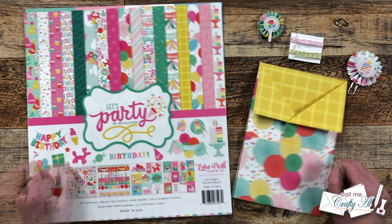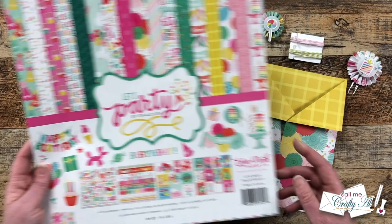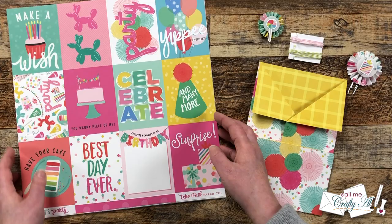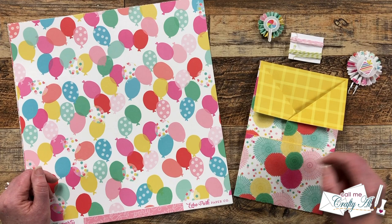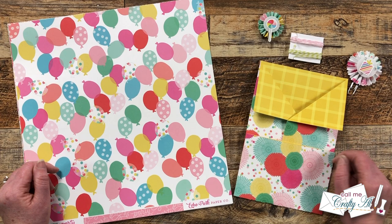Today I thought I would stop by and show you everything that I'm going to load this with. I used a piece of paper from this Let's Party collection kit and I plan on using the pages from it to load up the main envelopes. It has some cardstock stickers, some cut-aparts, and lots of fun birthday themed papers. I'm also going to show you some embellishments I made. We're going to make a little shaker mix and I have a surprise stamp and die set to add later. Let's load this thing up.